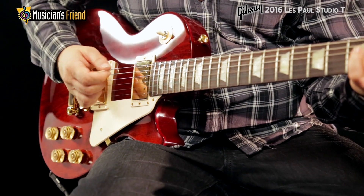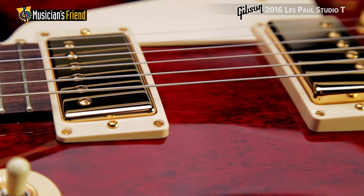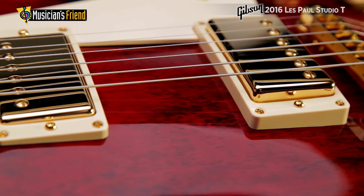Electronics feature Gibson's popular 490R and 498T humbuckers with Alnico magnets for rich, singing tones in all positions.